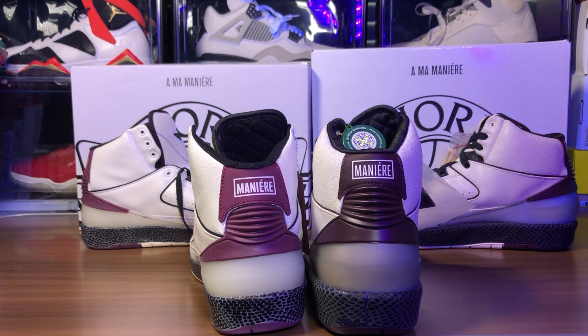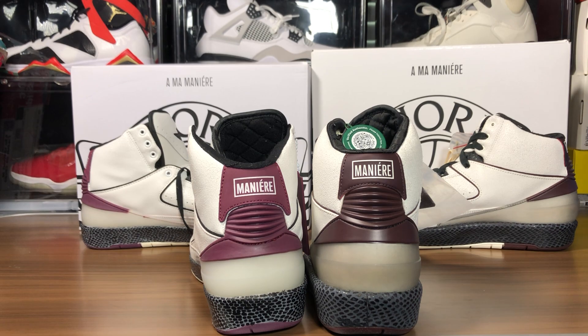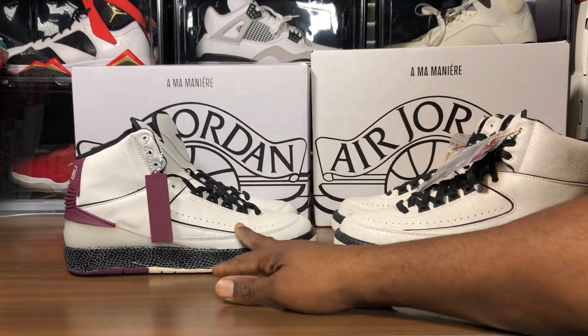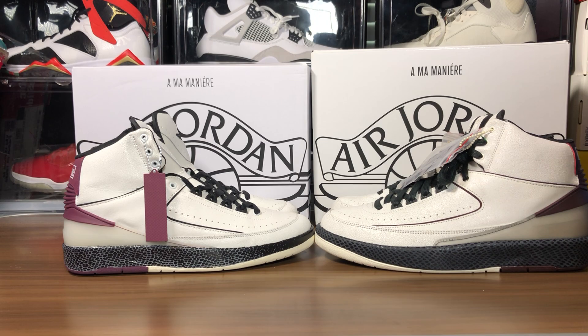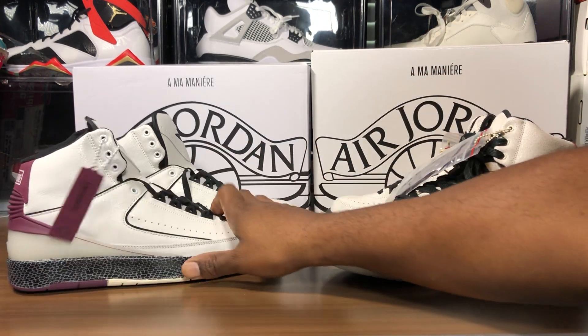Check out the back of this. Unbelievable. There's no need to go into detail — this thing doesn't even have wax laces, man.